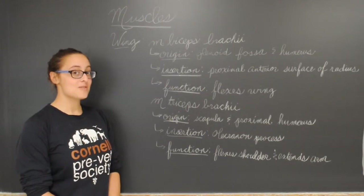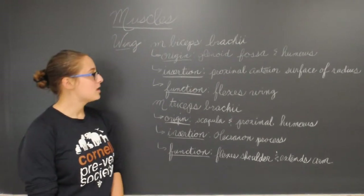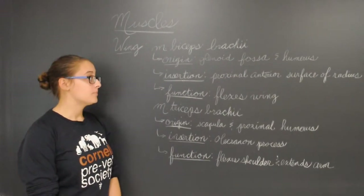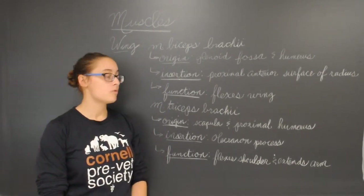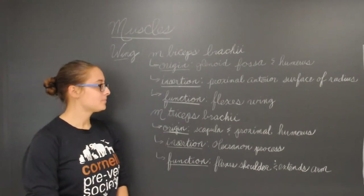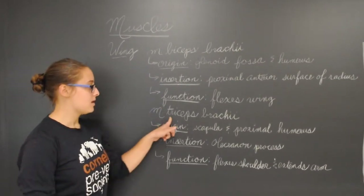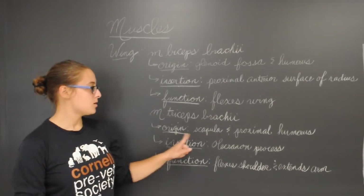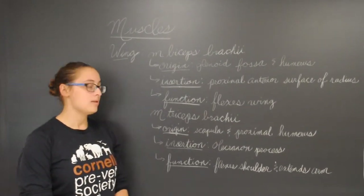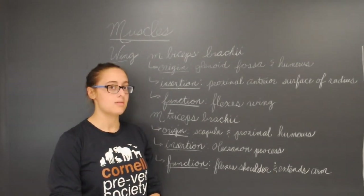These are the muscles of the wings. The first muscle is the biceps brachii. Its origin is the glenoid fossa and humerus, its insertion is the proximal anterior surface of the radius, and its function is to flex the wing. The next wing muscle is the triceps brachii. Its origin is the scapula and proximal humerus, its insertion is the olecranon process, and its function is to flex the shoulder and extend the arm.